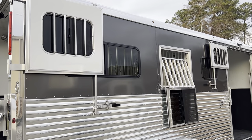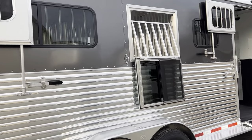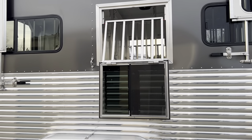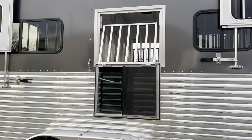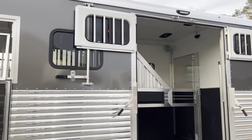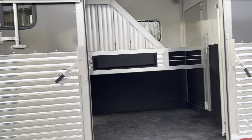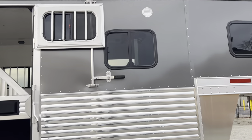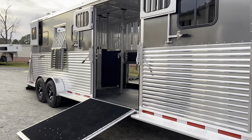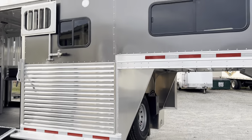The trailer has nice black aluminum wheels, drop-down windows at the heads of both rear horses — so your forward-facing horses in the back each have a drop-down window. There are nice windows on the side of the side ramp, and a sliding window at the head of the rear-facing front horses. That window opens into the dressing room. The horse area is 21 feet long: 11 feet in the front stall, 10 feet in the back stall, and a five-foot dressing room.